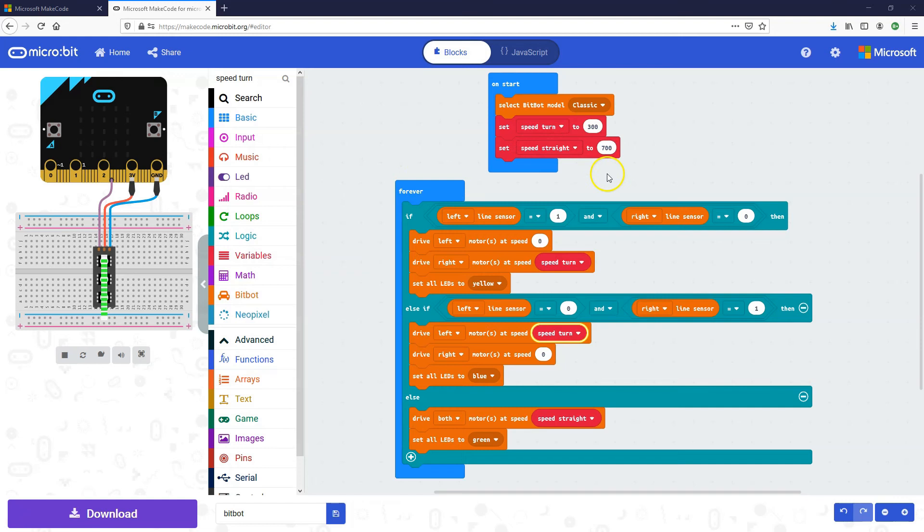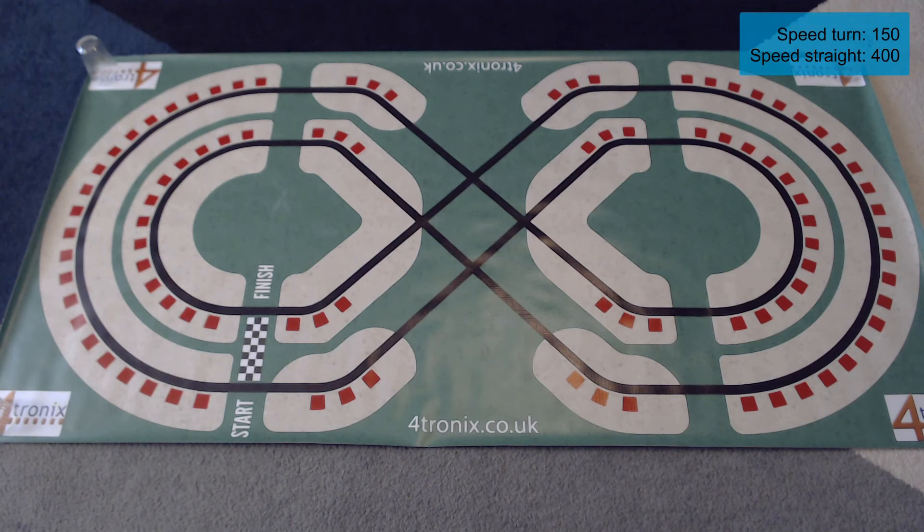One handy thing about using variables is you just need to change the value in one place. For our turn speed, let's go right down to 150, and for our straight speed let's go to 400 to be conservative. Download and test again — test number three, turning speed 150, straight line speed 400. We can see on the corners it is definitely going slower and taking more time, but doing it correctly.